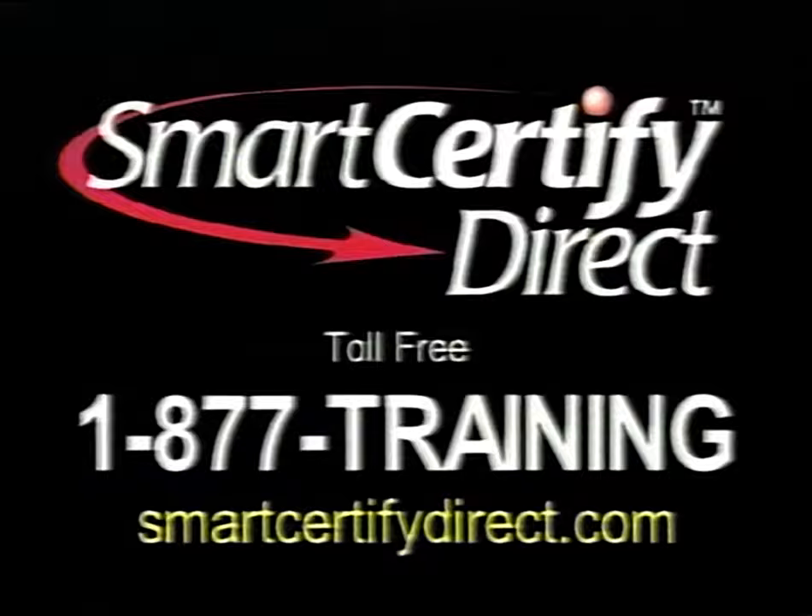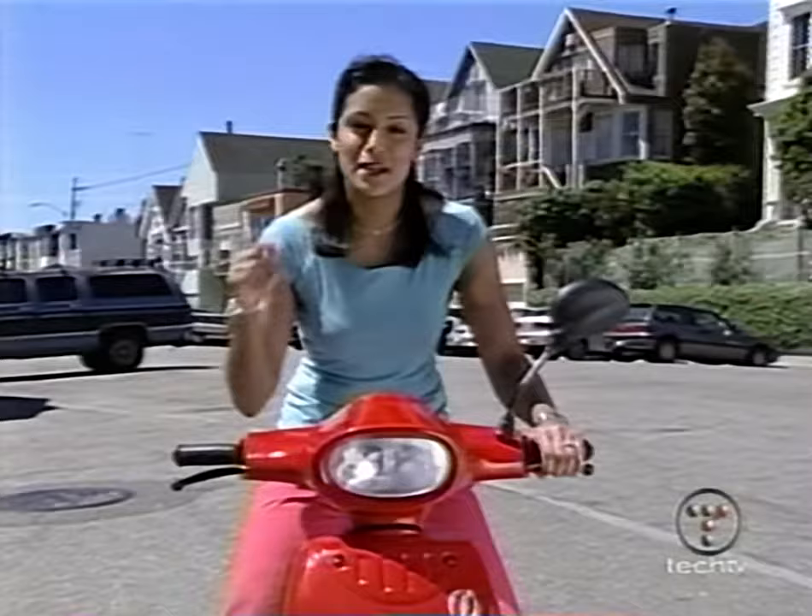Welcome back to Fresh Gear. This zippy little machine I'm riding has no tailpipe, uses no oil, no gas, and only makes a whisper of a noise. But first, let's take a look at some of the gadgets used by serious bike riders.